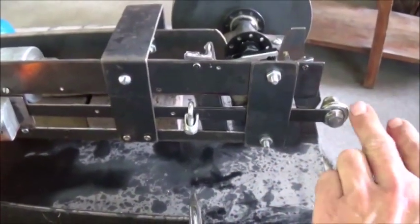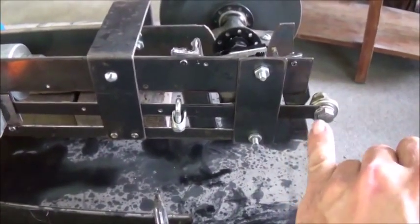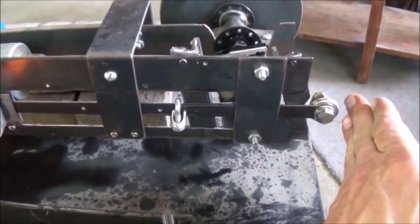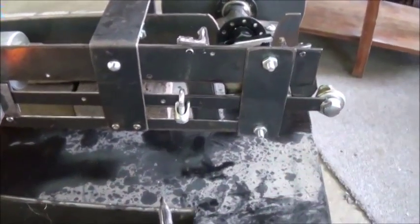Right now I'm only having an issue with the valve coming back too far, because the slap from the slapper is pushing it back just a little too far. So I've got to hold my finger just off from it and let this bump into my finger as a stop, and that keeps it running just fine.